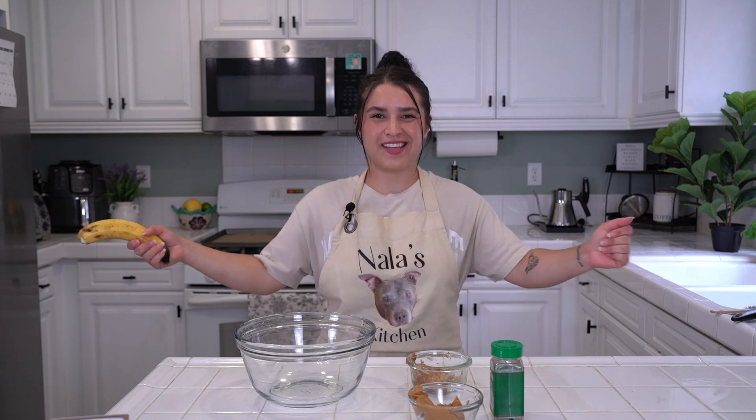Hello and welcome to Nala's Kitchen, a show we cooked up to make delicious food, make your day, and have fun in the kitchen and learn something new all together.